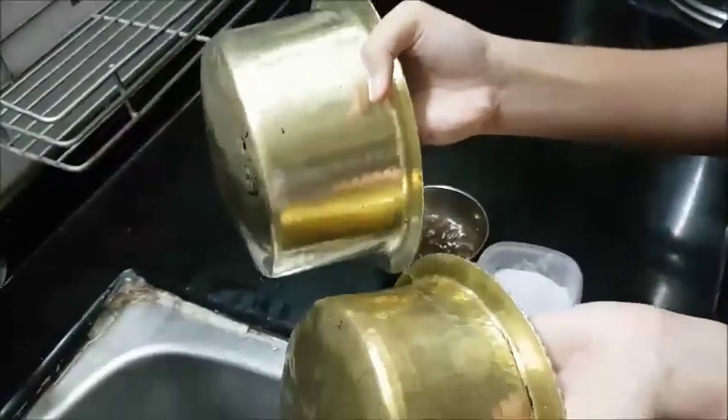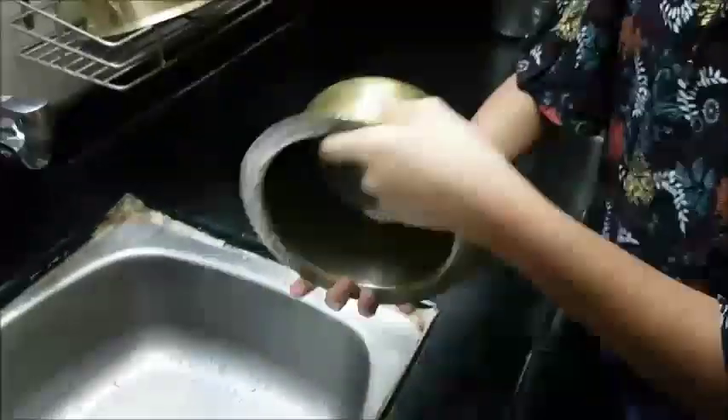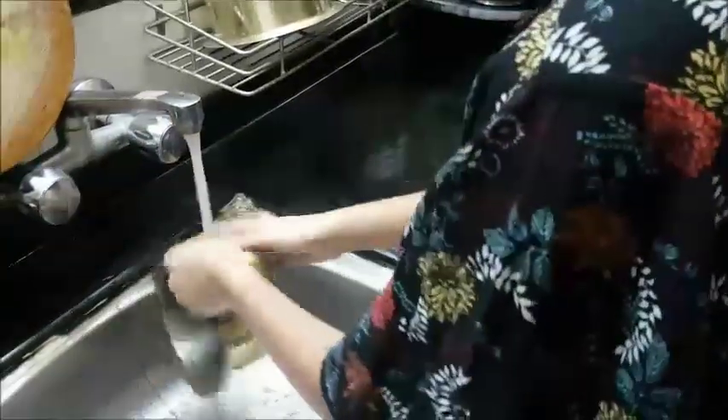You can see the difference between them. So let's start with the live demonstration. First, you have to wet the utensils properly.